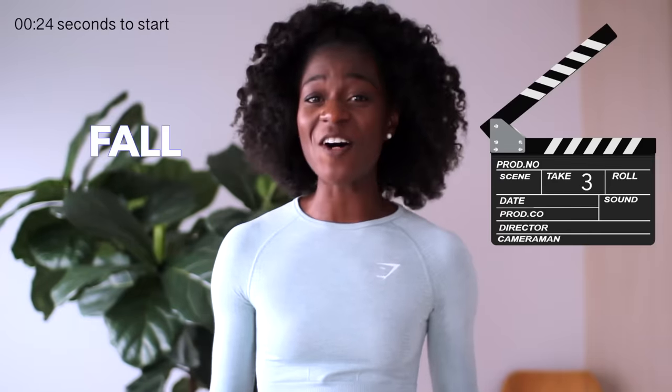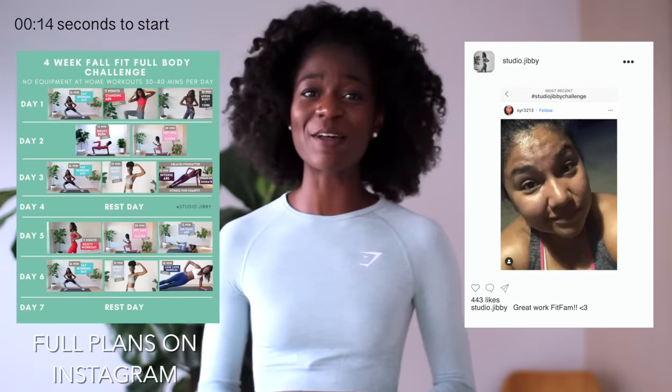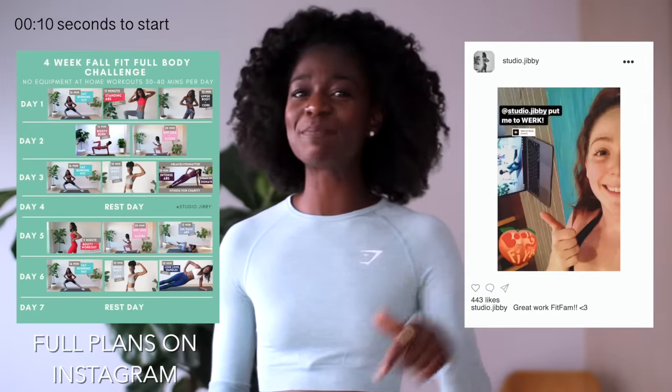Hey Fit Fam, welcome back to this channel. I'm so excited for this workout because this was a highly requested video. This workout is part of the Fall Fit Full Body Workout Challenge and I'm so excited to bring to you a back workout. Let me know what you all think — I love seeing all of your selfies and comments letting me know how the challenge is going. If you have any requests for videos, you can put them in the comments below. Make sure to follow me on IG and participate in the polls so I can hear from you.